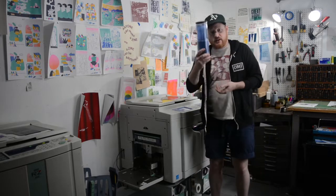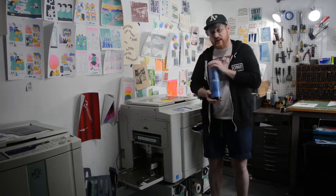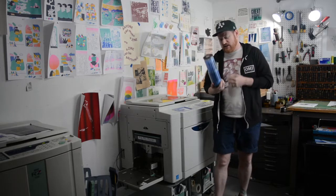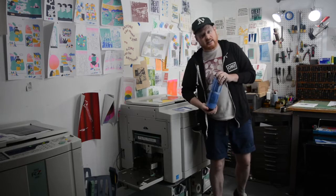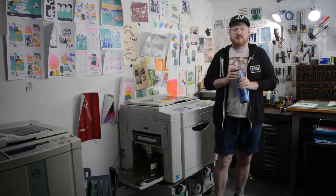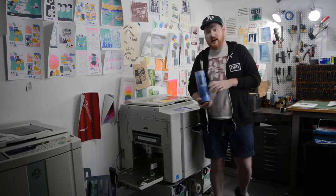The ink comes in tubes like this that then go into those drums. It's based on a soy and rice bran oil with some natural pigments — so it's oil based, but it never actually really dries. It can kind of smudge forever. Also, the more layers of ink that sit on top of each other, the higher the possibility you're going to have of any sort of smudging.